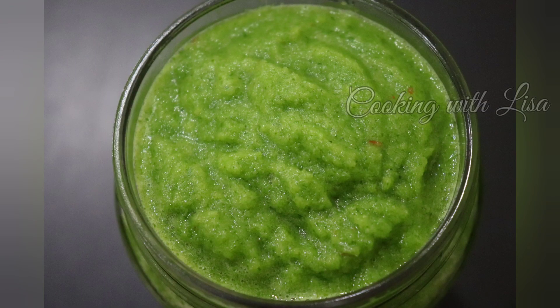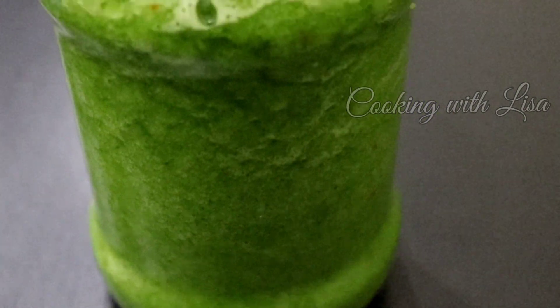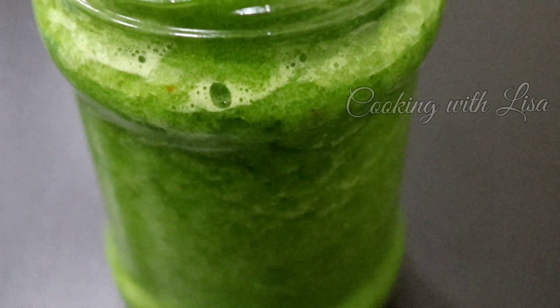Hey guys, welcome back to another video of Cooking with Lisa! I'm so excited to share with you my recipe for green seasoning — this is Caribbean green seasoning. Everyone has their own way of making this seasoning, so this is my version of it.